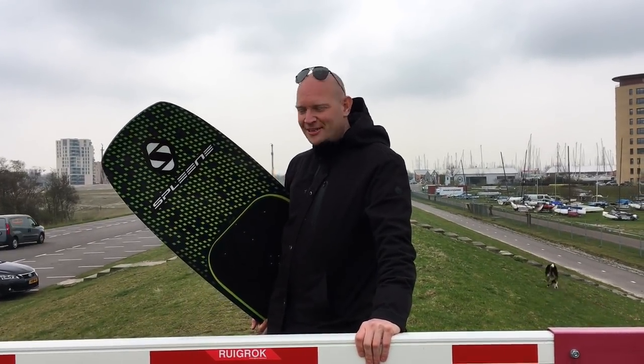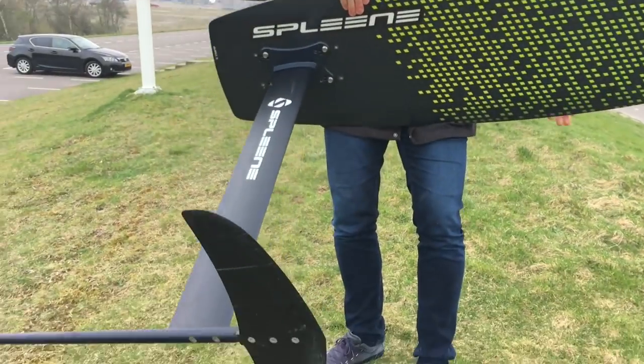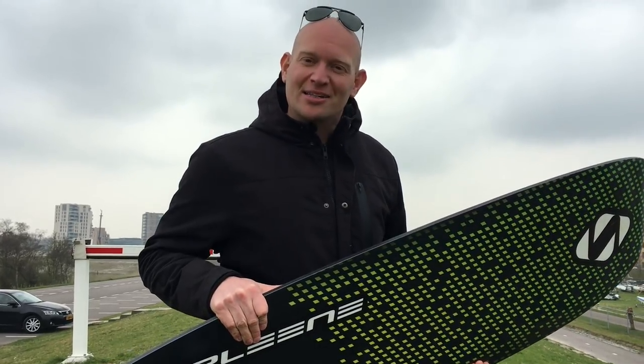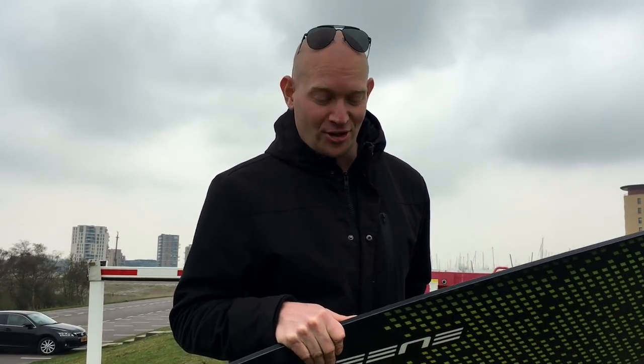Coming back from winter, it's time to get into summer. Hello people and welcome to Kitefinder. Today we have something special for you — coming back from the steep mountains, back from the snow into the summer. We got this beautiful foil, got it in from Spleen Kiteboarding, and it's the first production hydrofoil under a thousand euros.